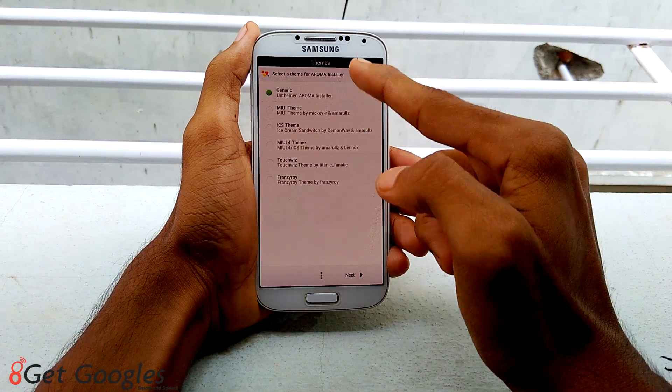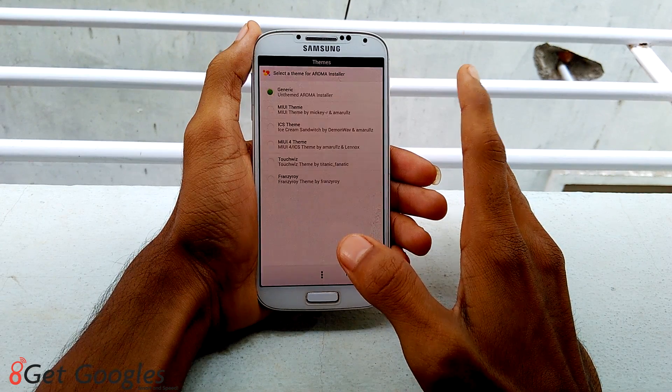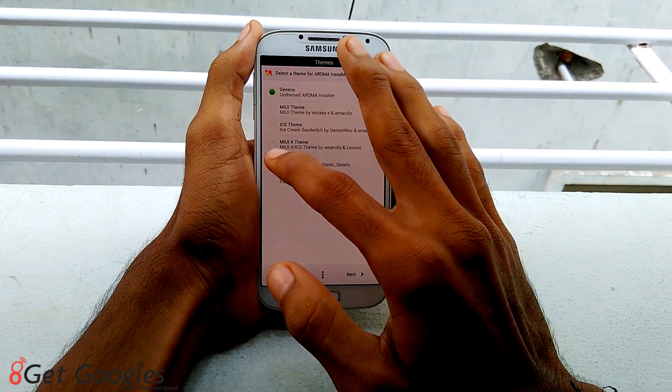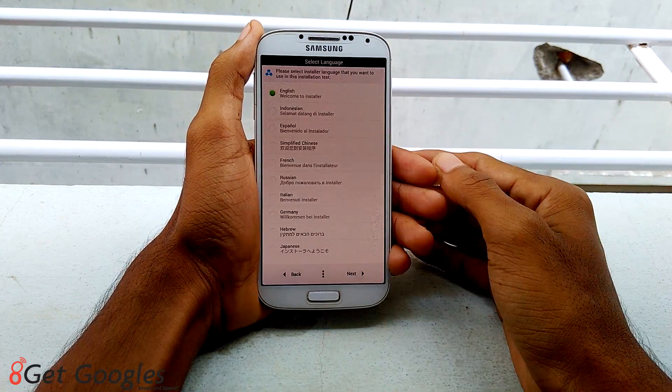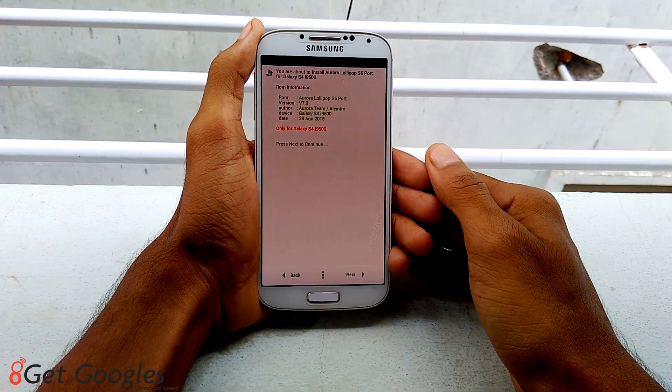Now you need to select a theme for the aroma installer. I want to keep it as default. Once you select the theme, hit on next. Select your preferred language and hit on next.